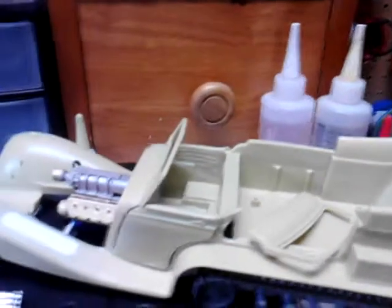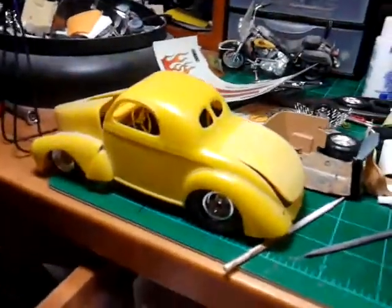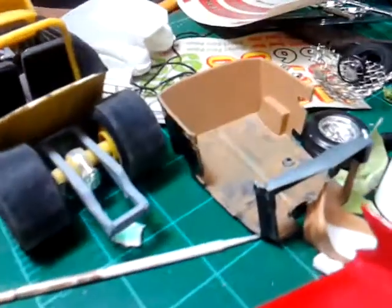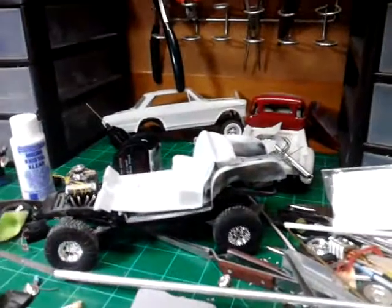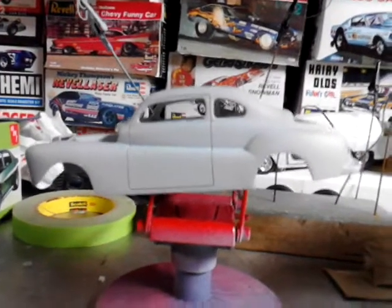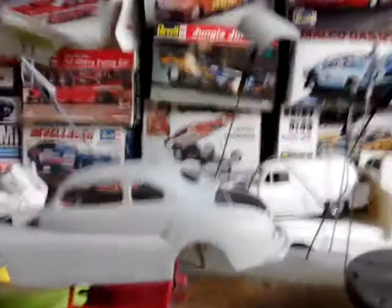I've been tinkering around with a lot of the builds I have done. I started on the Willys again — I redid the frame and put wider tires on it. I'm doing my 4WD — I pulled that out. I've got primer on the body; it's the 58 Custom. I'll probably get the paint on that over the New Year's.